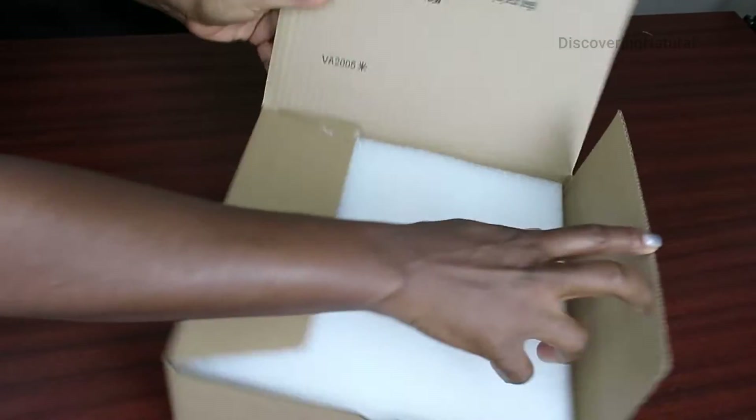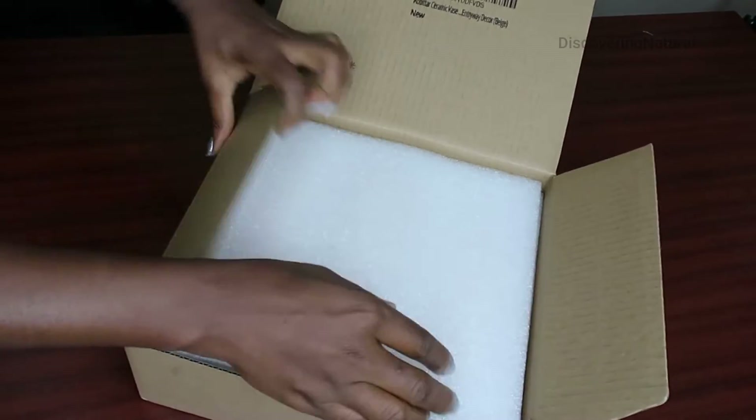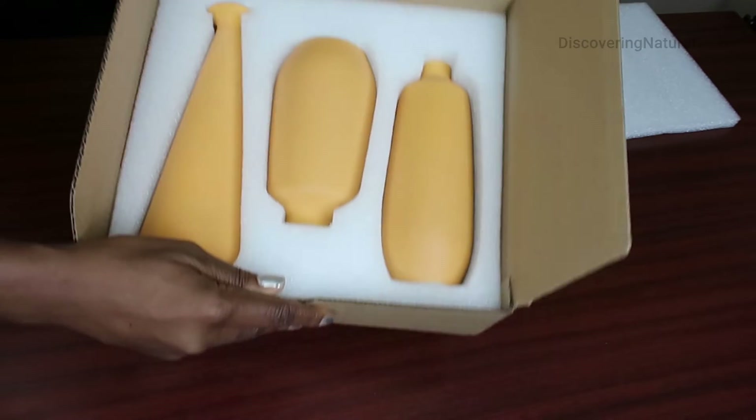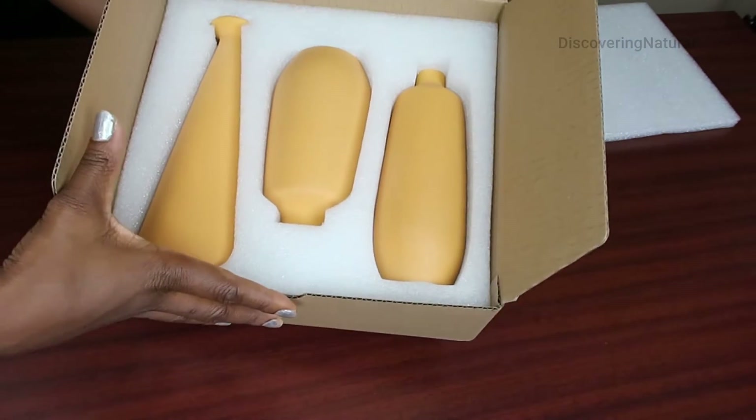Hi, today I will be unboxing this avatar vase set. It's a set of three. So let's start unboxing. When you open up the box, the box is well packaged with styrofoam, and inside you can see the beautiful three-set avatar vase.